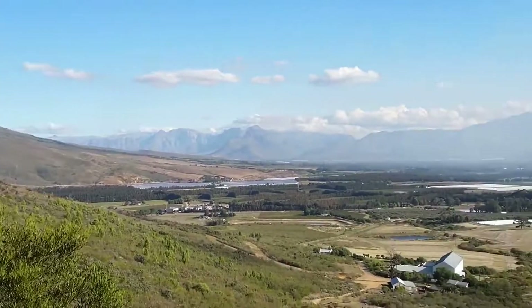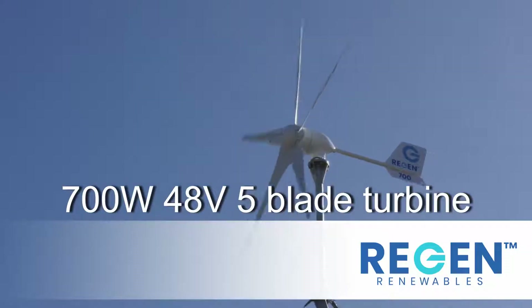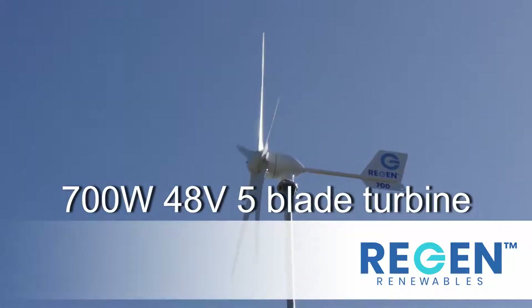A remote small holding in the beautiful Tilbach Valley is the home to our latest turbine installation. This 700W turbine supplements power to a 5kW solar system.